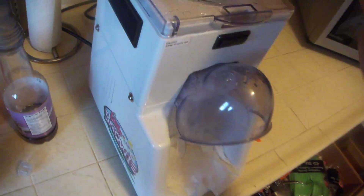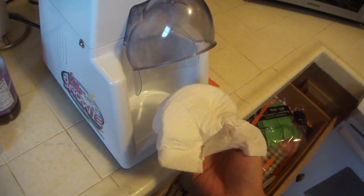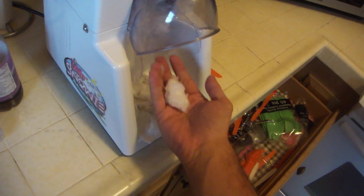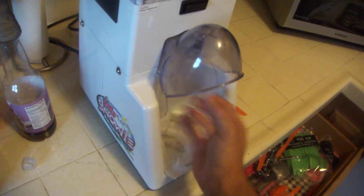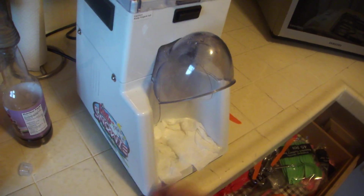It usually doesn't happen too bad. The other thing is it does still find ways to come out. So I always put a little napkin down here, especially when it melts and there's still snow. It's just like snow — that's what it feels like. Sometimes a little leaking action will come here, but nothing a paper towel won't help.